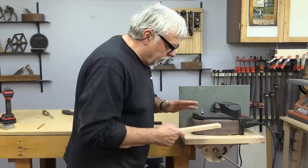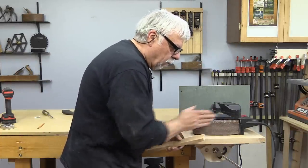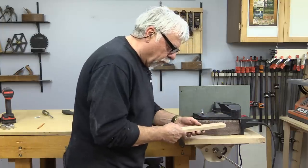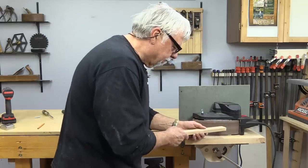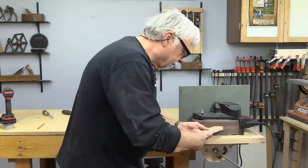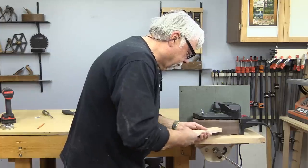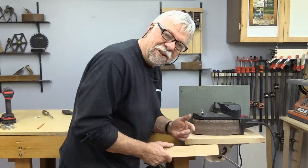For this tool, this is sort of the best area to be standing in, because the belt is going that way and you want the belt going away from you, not towards you, so that it doesn't jam wood into you. Typically you'd be standing in front of it. I still love this tool.